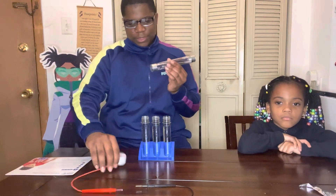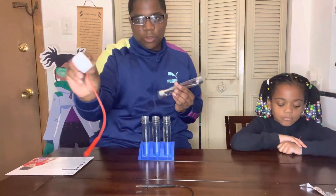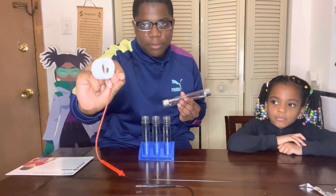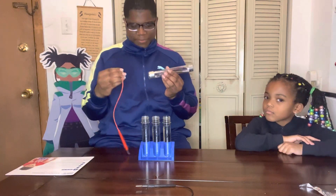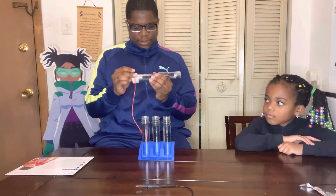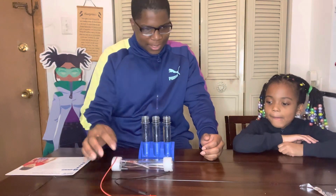Next we're going to be adding these rocks to the energy stick. What's important is that there's a metal piece inside, so make sure it's flat when it goes on — otherwise it won't work. There it is, and bam, it's on!